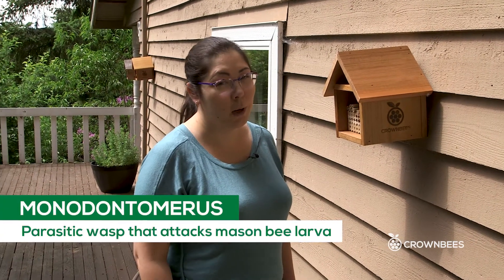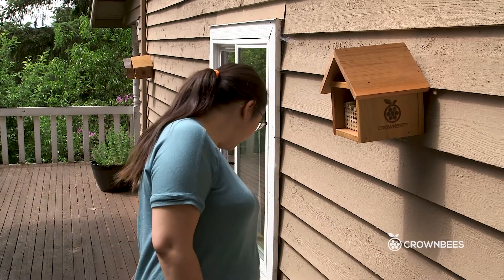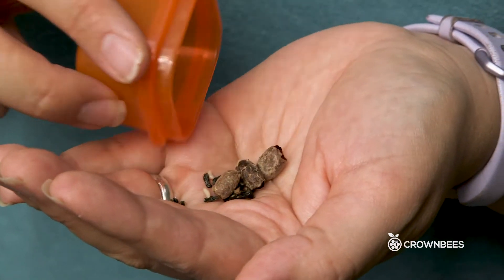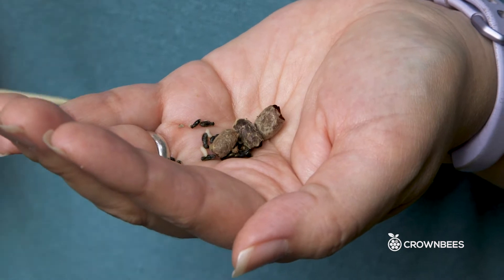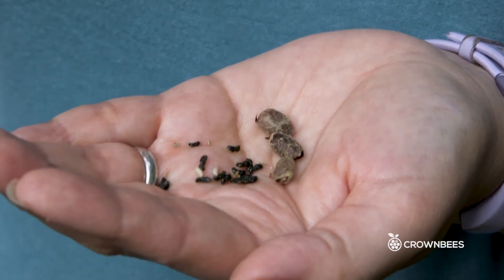It's called Monodontomerus, also known as mono for short. It's a very small parasitic wasp that attacks developing mason bee larvae. I've got an example of some that I found in cocoons that didn't hatch — they're not alive right now, but you can see how small they are. They're about the size of a gnat and in the next couple of weeks they're going to become really active, looking for mason bees that are developing. All of our nesting materials are designed to help prevent mono from being able to attack the mason bees, but there's no sure way to keep them out because they're very sneaky.